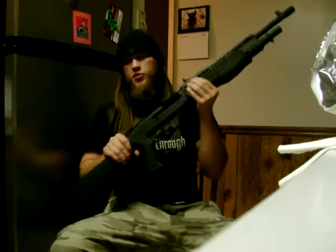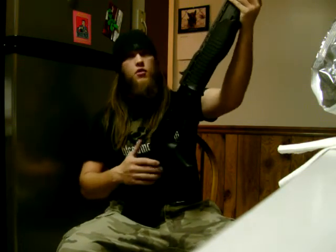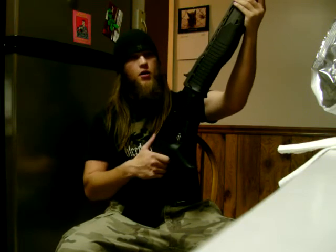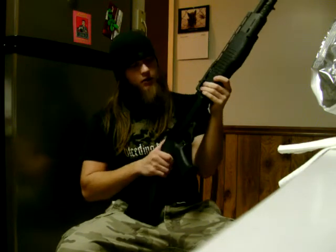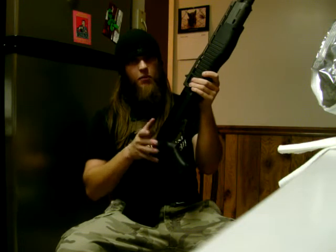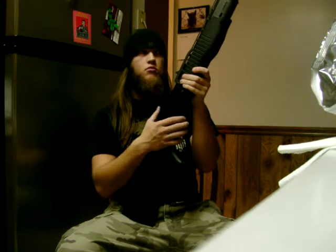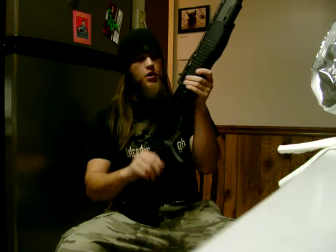A lot of people ask me what the purpose of this was. You're generally going to be shooting double-ought buck for a combat operation, and that has enough gas power to cycle the bolt. Bean bag rounds and specialty things of that nature — from what I understand, most of them don't.